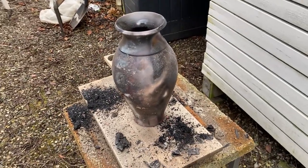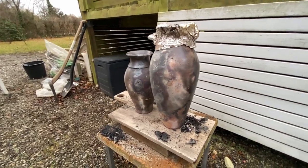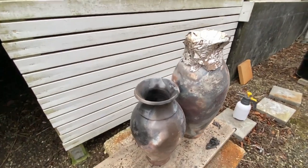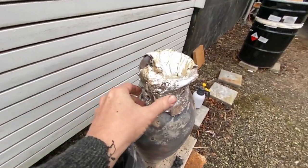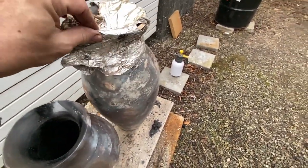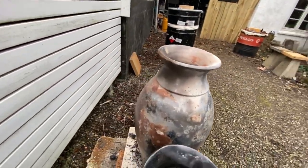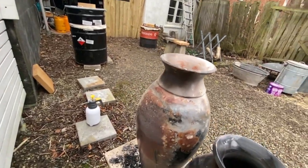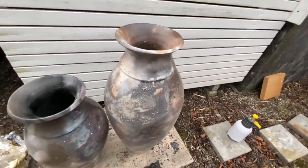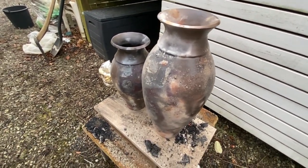I will take the next one out. The good news is the big one survived, and the colors on this one look really really good. Let's unwrap the newspaper and tin foil from the top. Well, this one didn't actually turn out so dark, but all the newspaper is gone so it did burn — maybe it didn't seal well enough, I don't know. Nevertheless it looks really interesting.